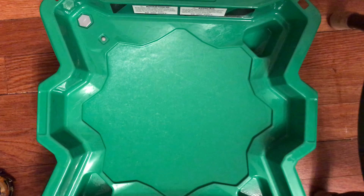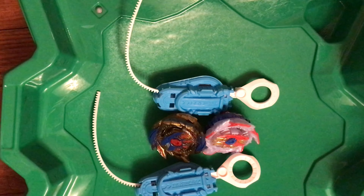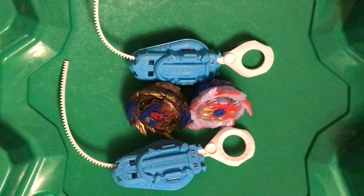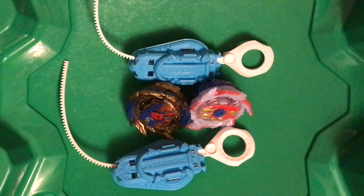That is going to be the end of my review for Super Hyperion and Colossal Helios Hasbro. If you liked this video, please like and subscribe for more Beyblade Burst Surge and Beyblade Burst Sparking reviews. Anyway, peace out!